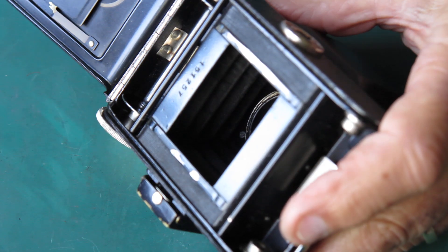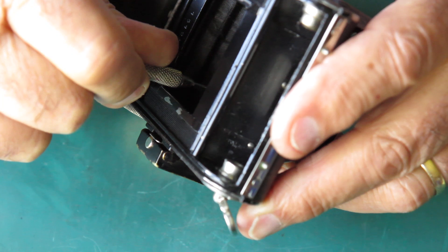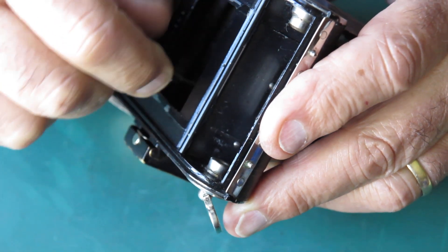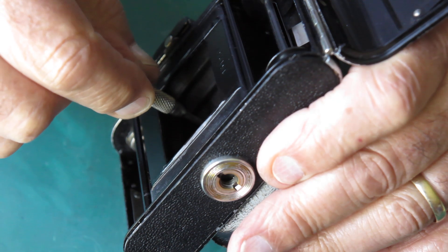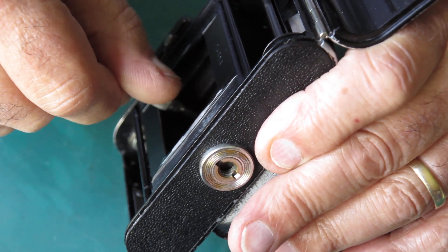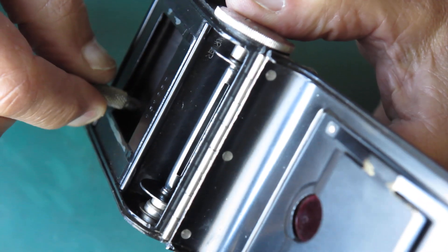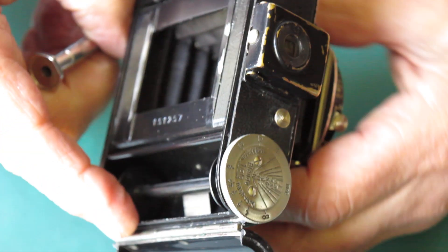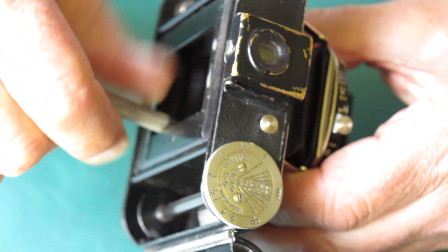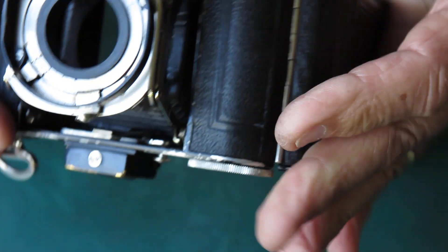I'll see if those screws will come loose first of all, and if they will come loose, whether that will get me where I want to be. It's certainly coming loose. All right, that's all four screws loose - one has just fallen out - and the bellows do push back into the body.